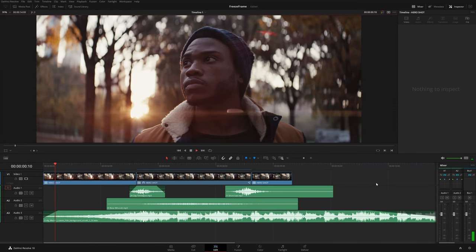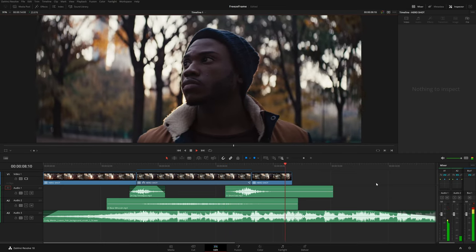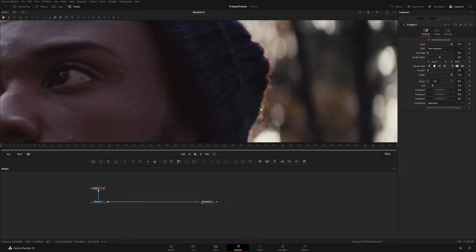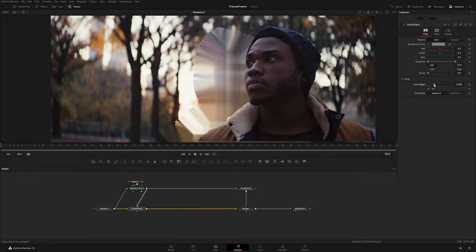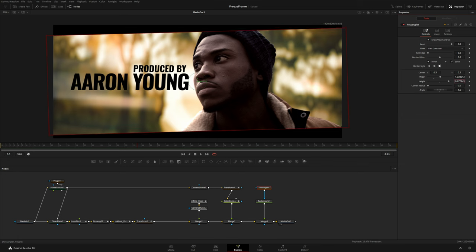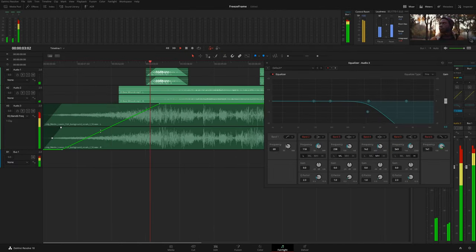To recap: we first created a compound clip to work with the graded clip inside Fusion, then timed out the freeze frame using the Change Clip Speed menu. We brought the clip into Fusion, masked the subject from the background, and used a Clean Plate node to fake the background fill. We animated the character and background, added effects from M Restyle, M Music Video, and M Title Hype packs, added color correction, camera shake, and a diagonal letterbox. Then we used the Spline Editor to reverse all animations, and finally added sound effects and music. If you have ideas for future tutorials write them in the comments, subscribe, and thanks for watching!